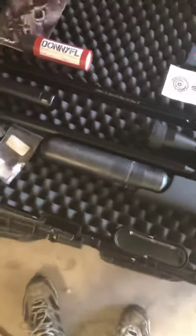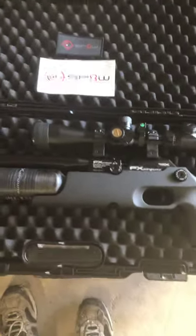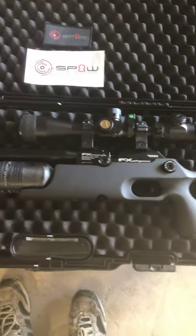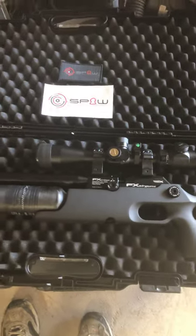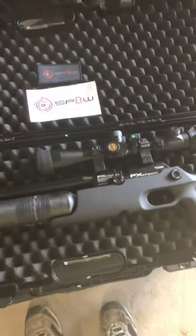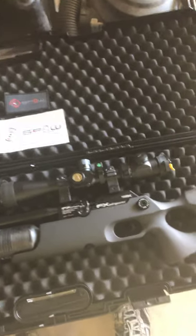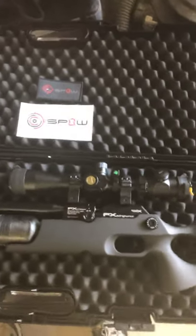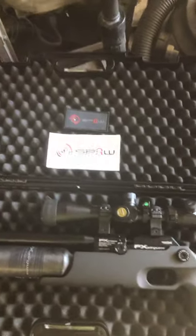I should mention that aside from the rifle itself, the tank, some extra magazines, and single shot tray — a lot of this stuff came from a guy named Ken Hicks. He's Southern Precision Air Weapons and his website is spaweapons.com. He's been really great to deal with. He's a professionally, nationally ranked shooter. He's a really great guy. His website is geared towards a more serious air gunner — PCPs, higher end PCPs, obviously FX.